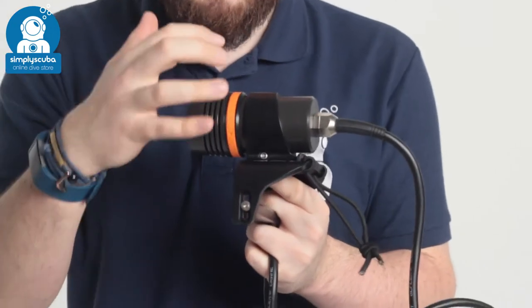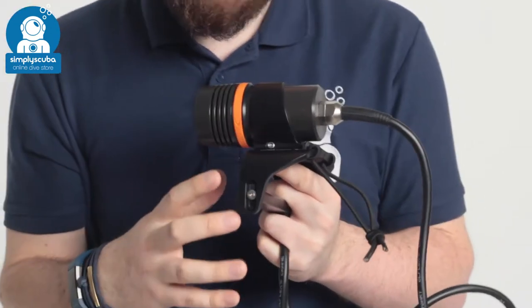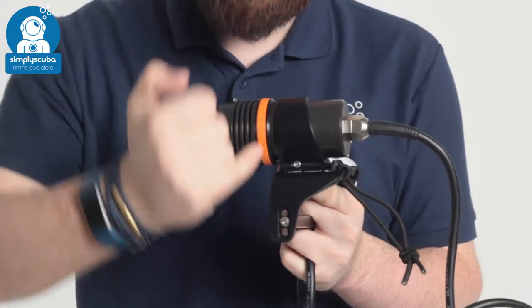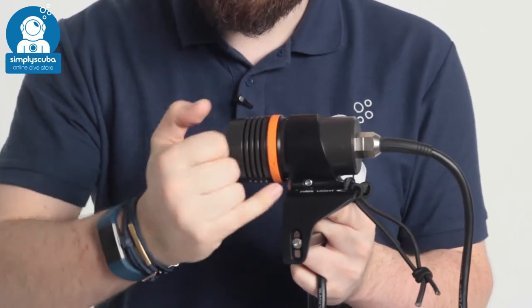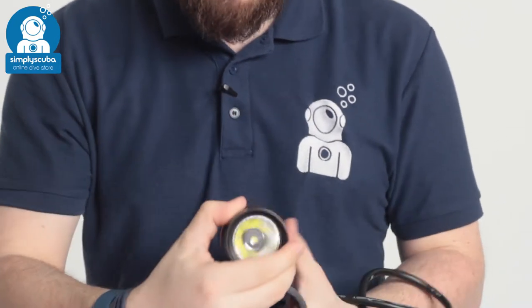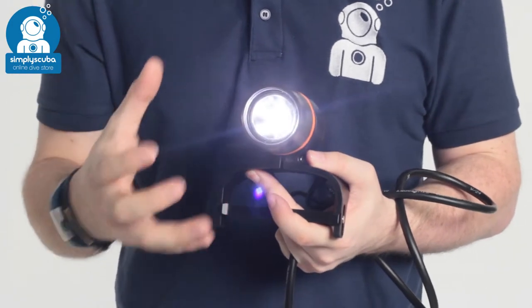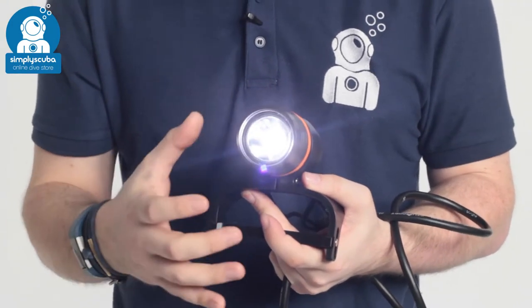It comes as standard with a Goodman handle, fully adjustable, and you can remove it if you want to use a different type of handle. The magnetic ring controls the mechanism — just by turning it in one direction it puts it into 10% mode, so you can use this on the surface without worrying about it overheating.